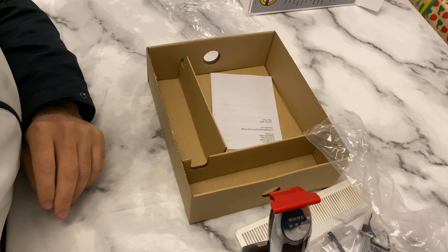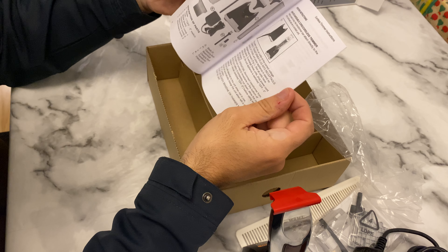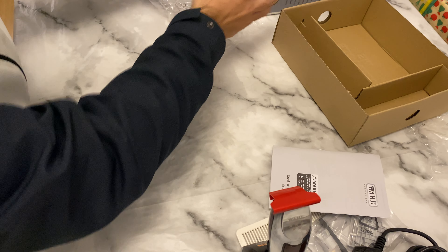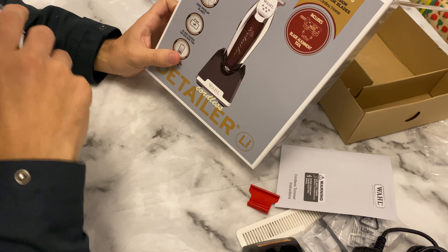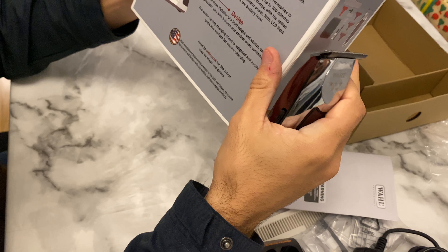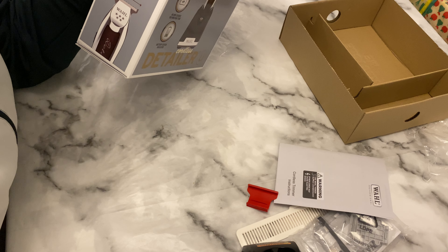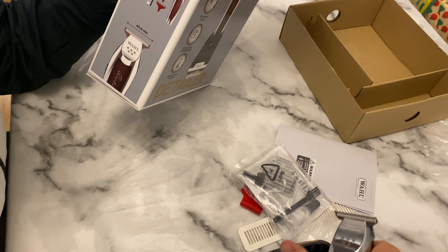This is a nice clipper, guys. I hope you will like it when you buy — probably won't disappoint. This is the instruction booklet on how to use it, with all the details about the clippers and blades inside. It's 40.6 millimeters wide. The box says included: trimmer, charging stand, blade guards, and three attachment combs. So this is the comb, this is the trimmer, this is the charging stand, and the flat top.